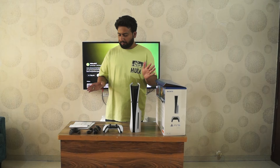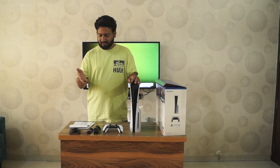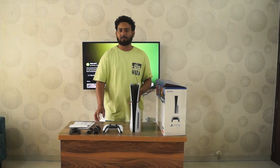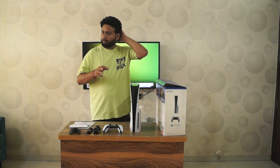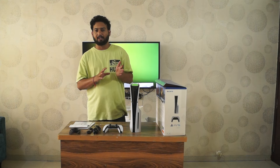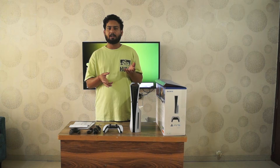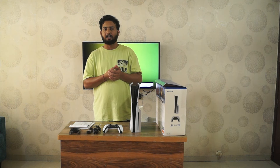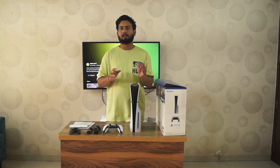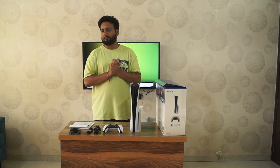So this is what we get with the PS5 Slim: the PS5 console, controller, power cable, USB-C cable, HDMI cable, two clips for holding the PS5 horizontally, and manuals. I also want to add the difference between the PS5 original and the Slim — Sony silently upgraded and released this Slim version. Previously the chip was 7nm and now they have a 6nm chip, because of which the weight is lighter, the design is sleeker, and it is good for people with limited space.